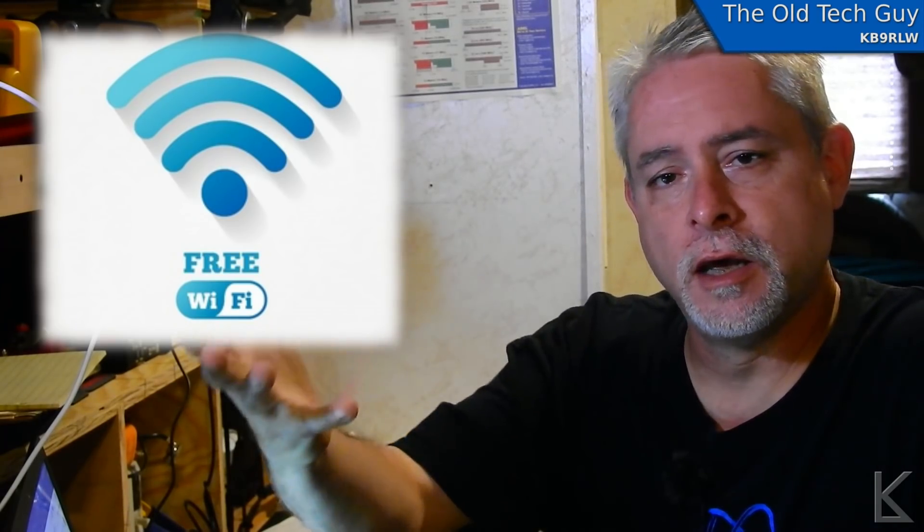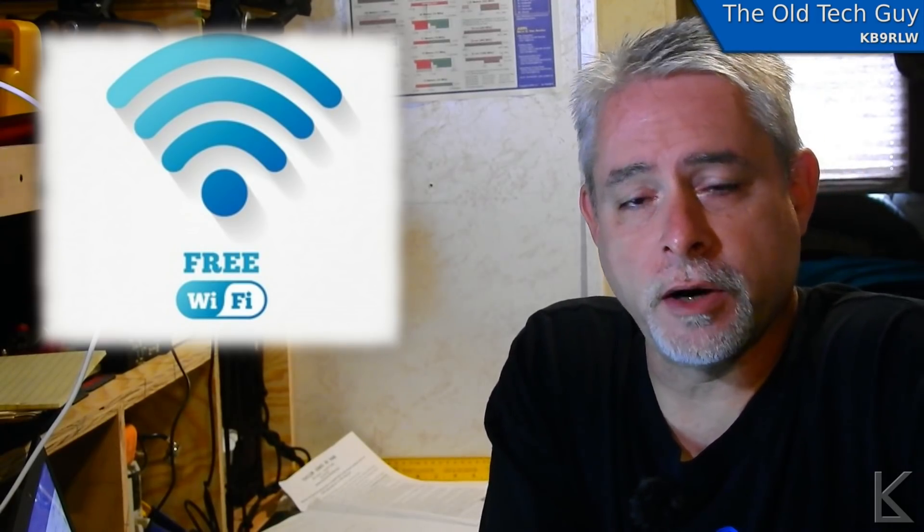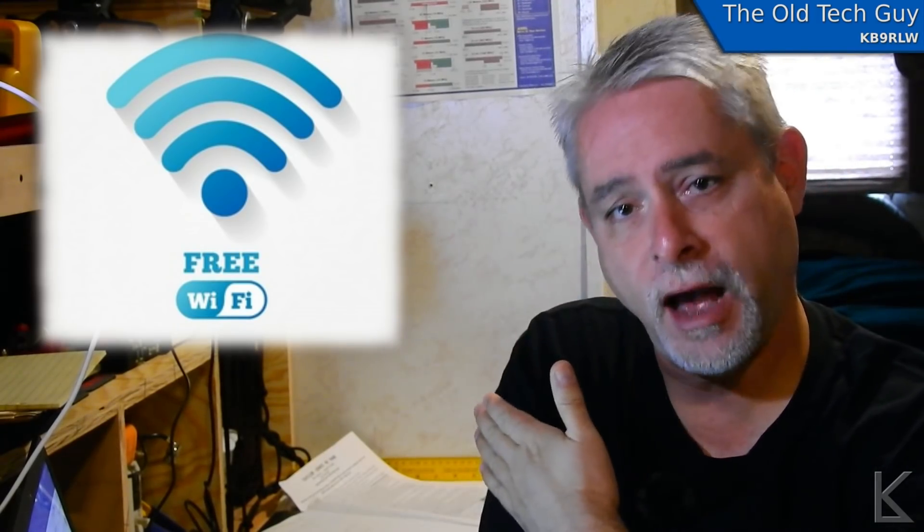So a Wi-Fi extender — it's kind of like a repeater. It's going to take a distant Wi-Fi signal that's kind of weak, pick it up, and then reproduce it locally so that you can utilize it. One possible use, especially with RVing, is if you're parked in an RV park and their access points are a ways away from your rig, or if you're traveling and overnight in a Walmart parking lot — generally you park at the back of the lot. From personal experience, sometimes I can see Walmart free Wi-Fi in the list but rarely can I connect.